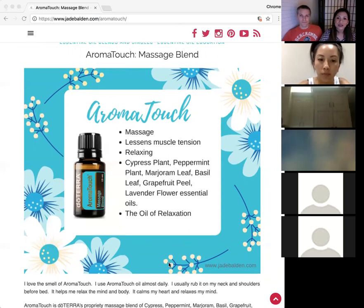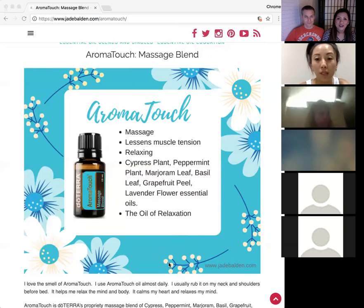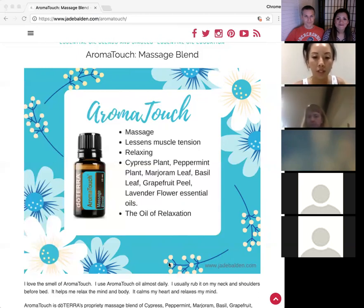Has anyone had an experience with AromatoTouch? Jane shares: when she was pregnant she had massive leg cramps in the middle of the night. Her husband Steve massaged AromatoTouch on her legs every night, and the cramps stopped — which was amazing because they were really painful. Now whenever friends need help with circulation she always recommends AromatoTouch.